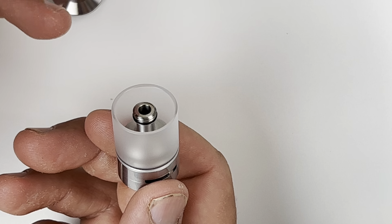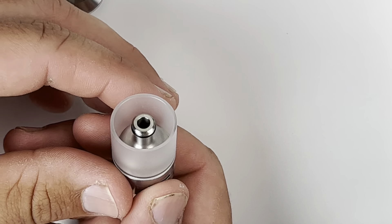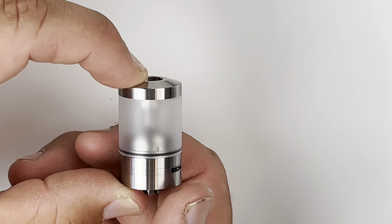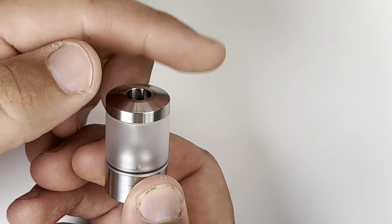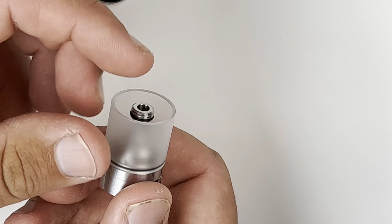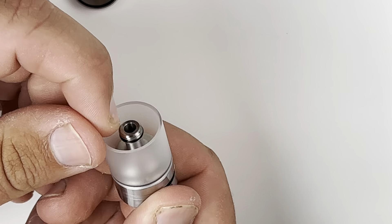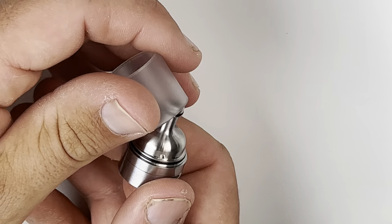For a tank at that price point, it should definitely be designed more advanced than this. I understand Nar goes for a simplistic, bare-bones approach with perfection in machining, but this isn't an RDA — there are features that should be included no matter how simple you're trying to go. One of those features should be that when you take the top fill off, the tank section should be secured, because you could easily knock it with your bottle and everything would just go everywhere.